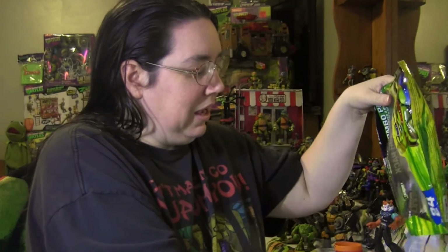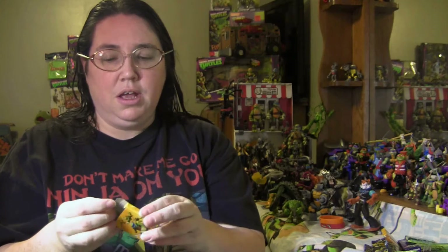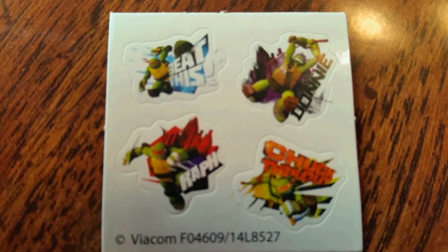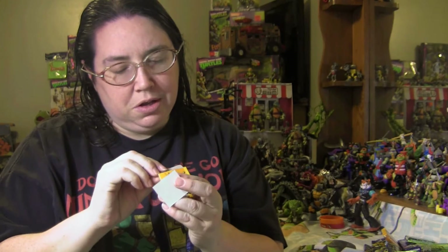The first box is a really tiny yellow box, and each box has its own design featuring all four turtles. This one has stickers — really tiny little stickers, one for each turtle on a little sheet. That's the only thing inside its little box, so the box has four stickers on one small sheet. These are like tiny party favors.